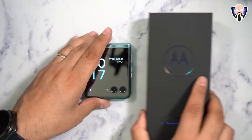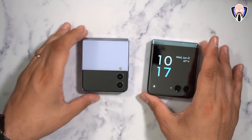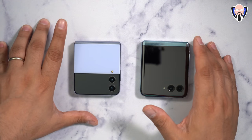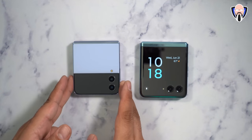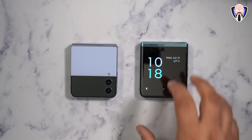Before we get too far, let's talk about the other competition on the market right now — that's pretty much the only competition in the US market. We're not covering the Z Flip 5 since it hasn't launched yet. At this current date, the Z Flip 4 is what's available directly from Samsung, and this is going to be our competitor.